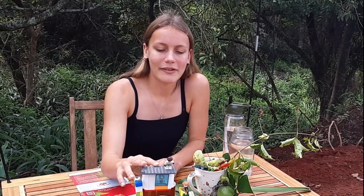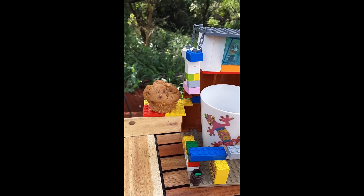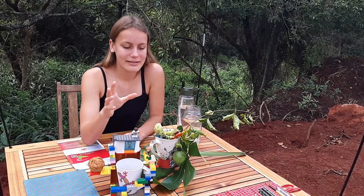This one is my brother and this is my mom.